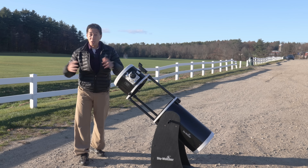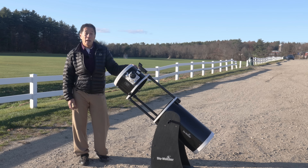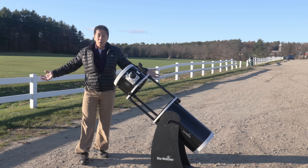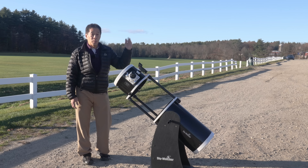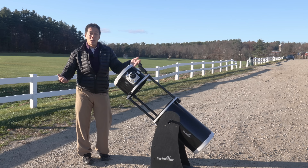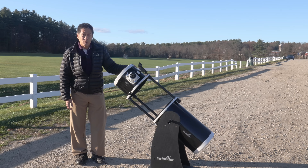This one has pretty good optics — the star test shows nothing to be concerned about, and it's a surprisingly good planetary telescope. I had it out one night looking at Saturn, and during the course of the night several people pulled in and asked what I was looking at. I showed them Saturn and we got the usual exclamations of joy and comments like 'it doesn't even look real.'